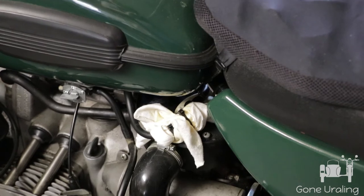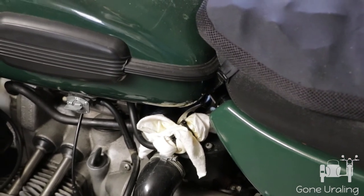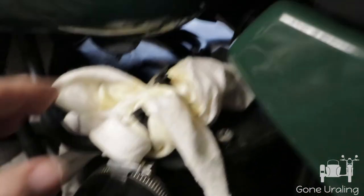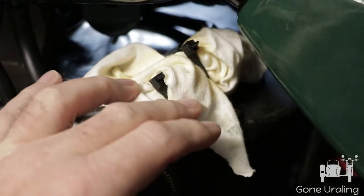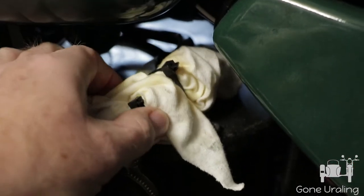So I took a rag and just zip-tied it loosely around the connector to collect fuel if it was coming out — and sure enough, we're getting fuel leakage. You can see the yellowing. The rag smells heavily of gasoline. The seep rate is about the same as the evaporation rate of the fuel.